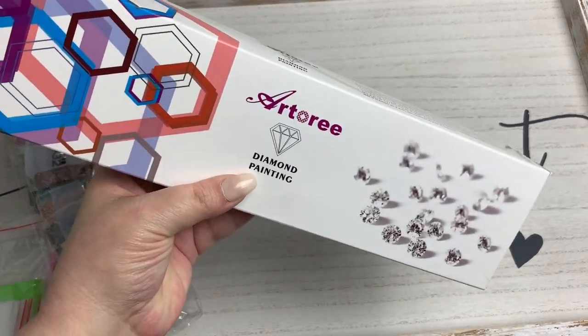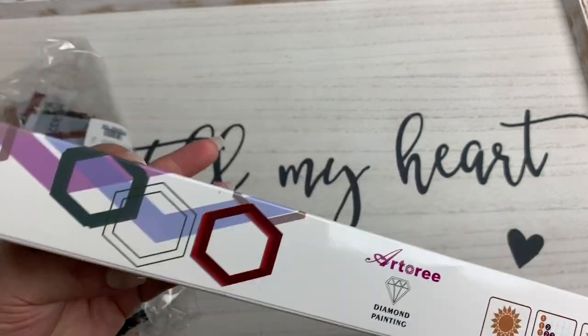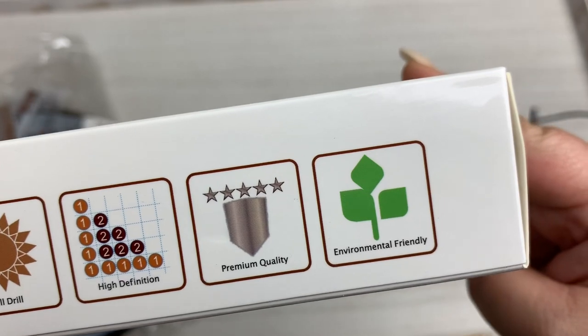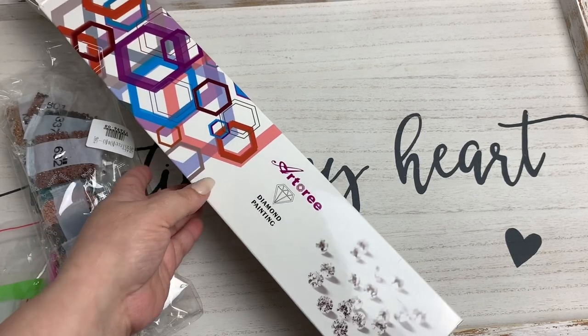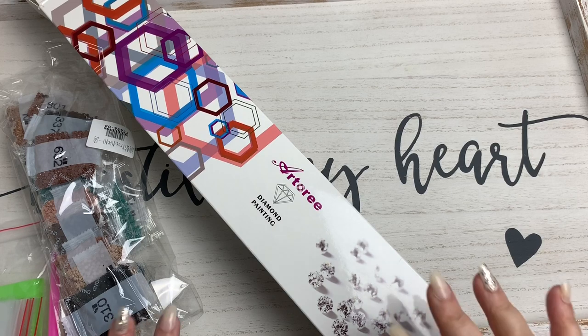A big bonus for me is the thin multi-placer tip, and the fact that they came in boxes — not all wrinkled or creased up — that makes me happy too. They're full drill, high definition, premium quality, environmentally friendly. Alright guys, I'm going to jump out of here. I'd appreciate it if you'd subscribe to the channel, hit the thumbs up button if you like this video. I'll share all the links in the description box. If you have any questions or comments leave them in the comment section and I'll be sure to check those out. Until next time, I will see you later!